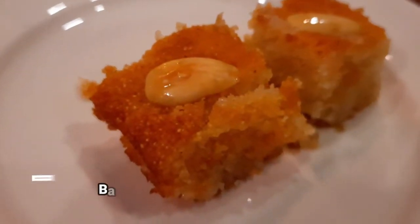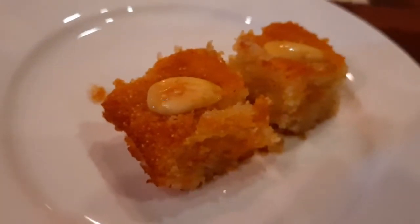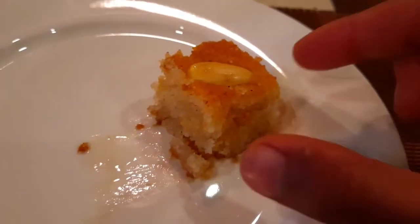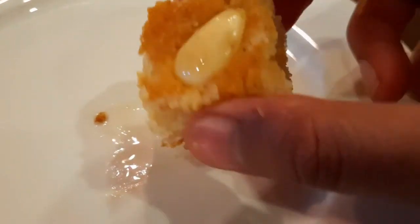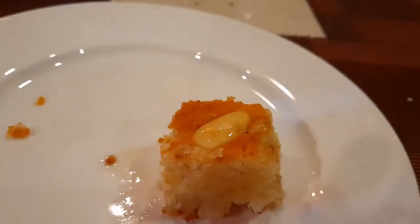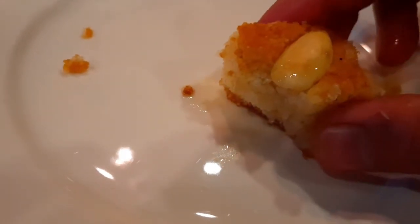This is Babusa — Basbousa. They have two slices to serve, two pieces. This is a semolina cake. Let's try it — they have it as a complimentary dish, which is very good! They have made a sugar syrup (Chini ka shira) and added honey on it.